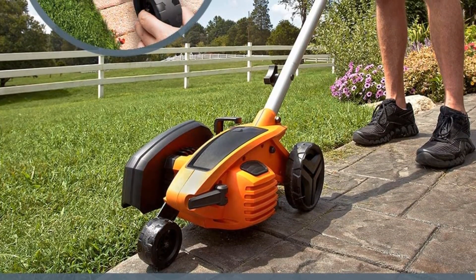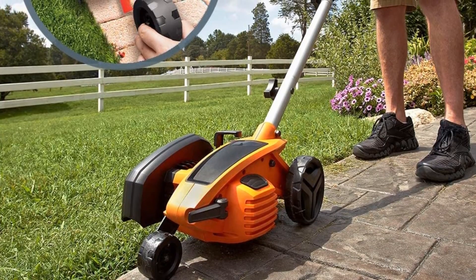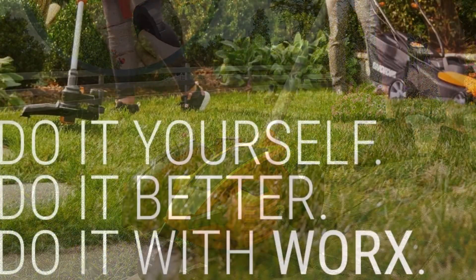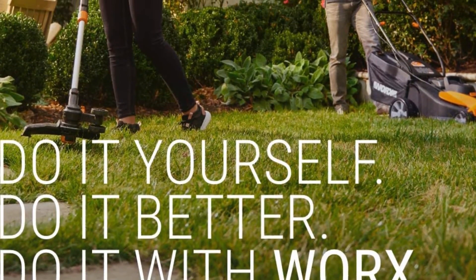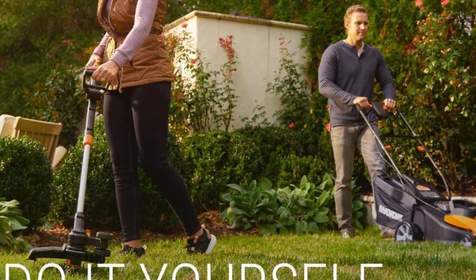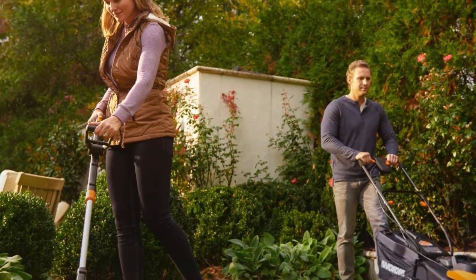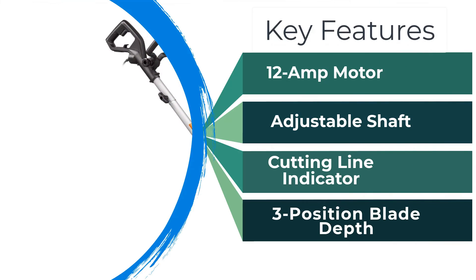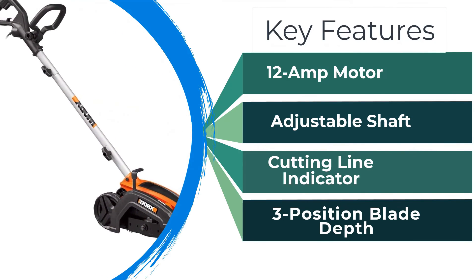Still, if there's one thing I would change, it would be the description of this as a two-in-one device. The manufacturer states it can be used for trenching as well. While this is technically true, the trench would only be about a quarter-inch wide. For any kind of reasonable trench, this would be best used to produce even sides, and then switch to a shovel to remove the dirt.